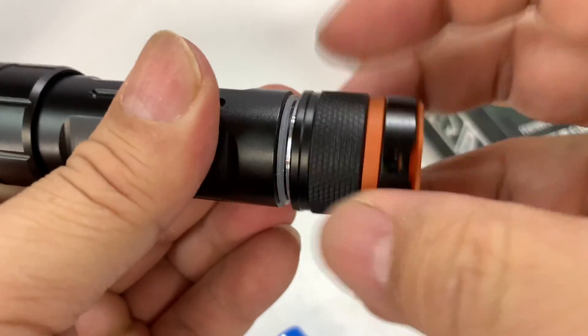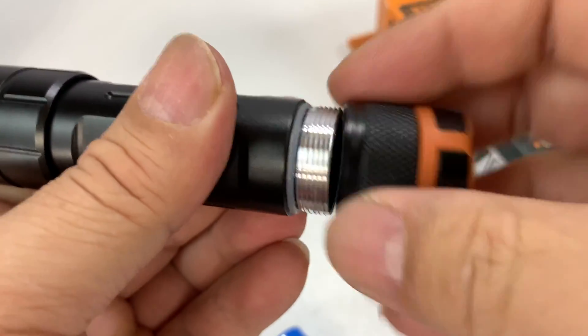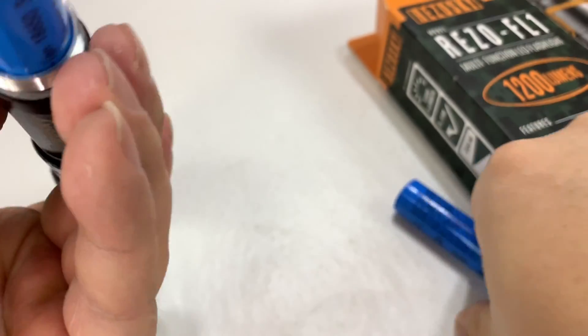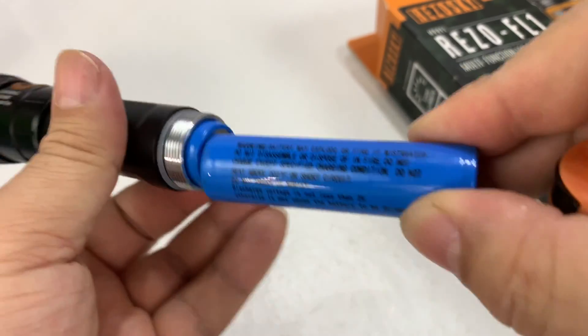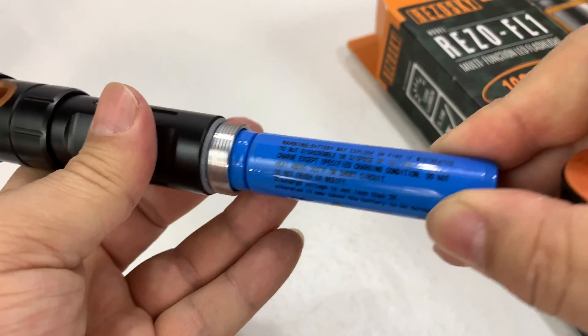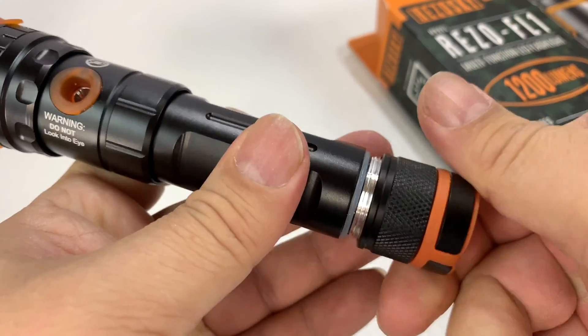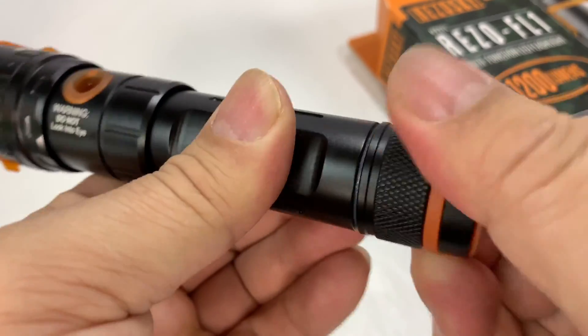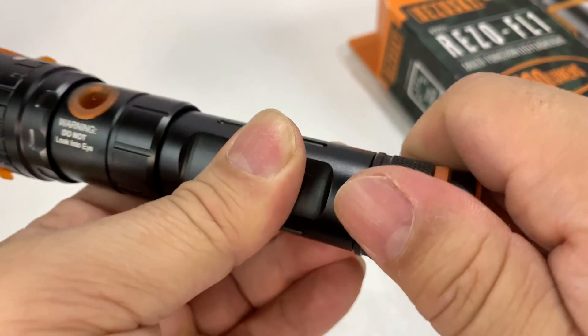There's an O-ring right there — a nice solid seal. We would throw the batteries right in here. It looks like you only need one of the batteries. I love it when they give you extra batteries — that's pretty sweet.